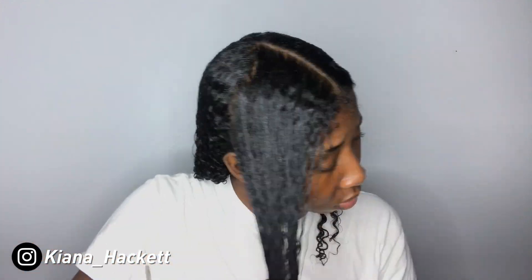Even now as I'm recording this the next day, my curls look really good. Alright, so I'm done. I'm going to go lay my edges because I need a mirror for that, and then I'll be right back.